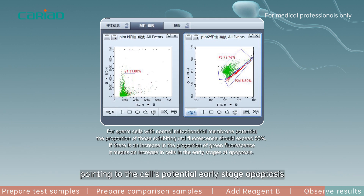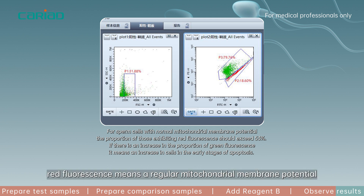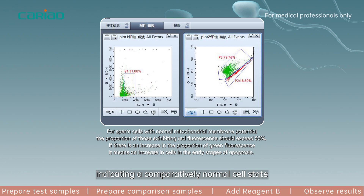In contrast, red fluorescence means a regular mitochondrial membrane potential, indicating a comparatively normal cell state.